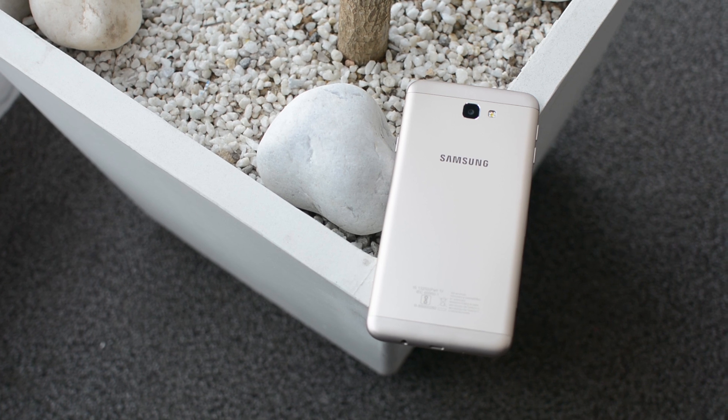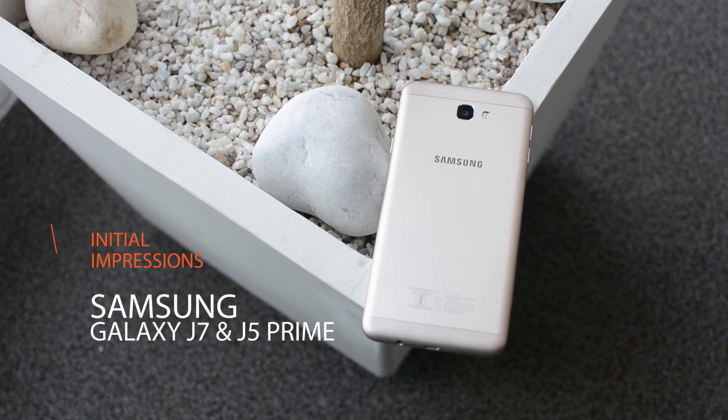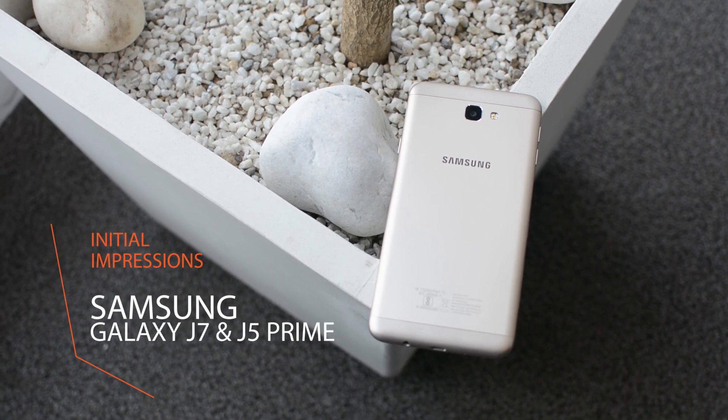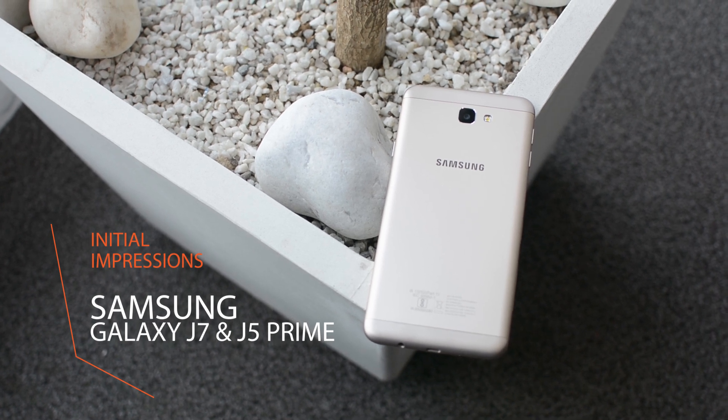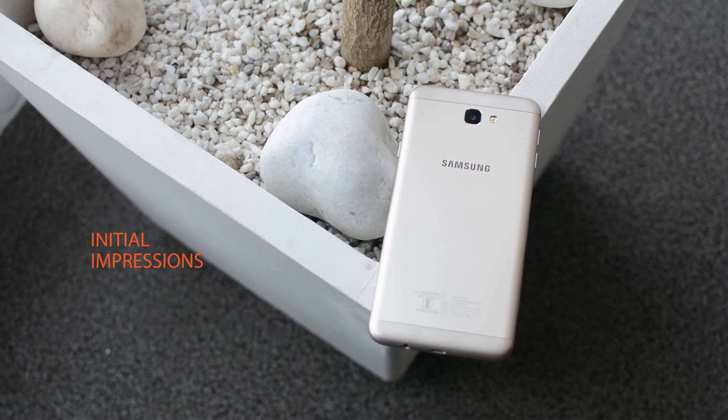Hello everyone, this is Shipra from PCTablet. Samsung has launched the Galaxy J5 Prime and J7 Prime in the Indian market today. So let's take a look at both the devices — I'll talk about the J7 Prime first.